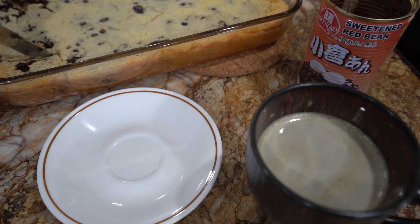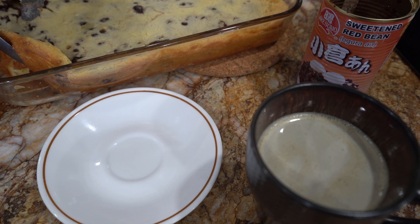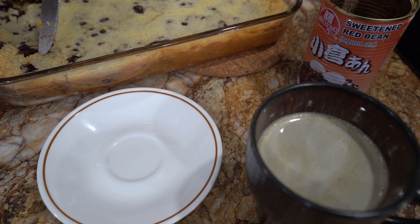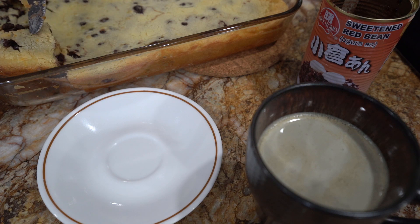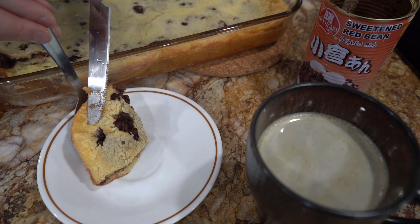When the Nian Gao is done, slice a perfect rectangle of goodness and enjoy. We hope you enjoyed this video and will support us by subscribing and liking this video. Happy Chinese New Year! And we'll see you in the next one when it's time to eat again.